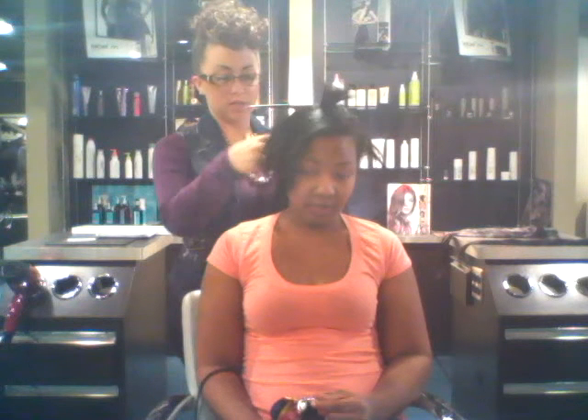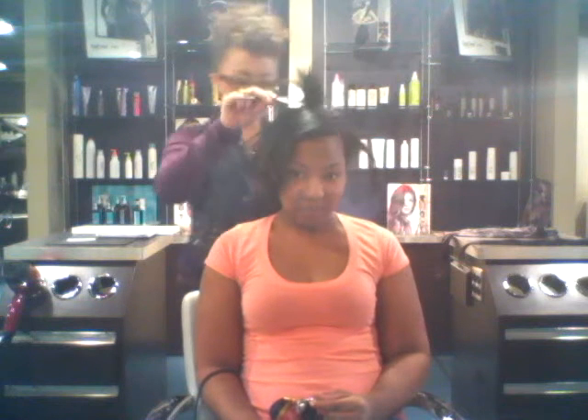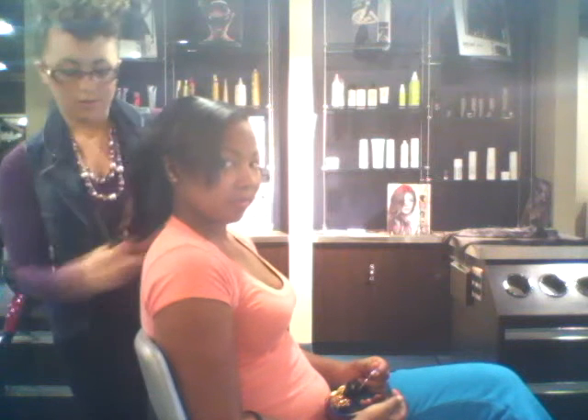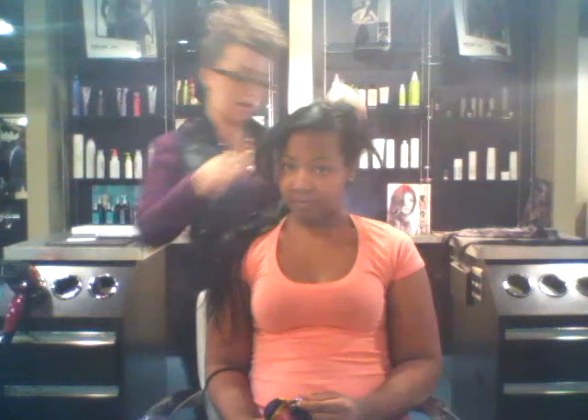Do they feel comfortable, Danielle? Yes. No pinching or pulling? No pinching or pulling. You can already see how much length you have added. We're just going to blend it and keep blending the whole head out.